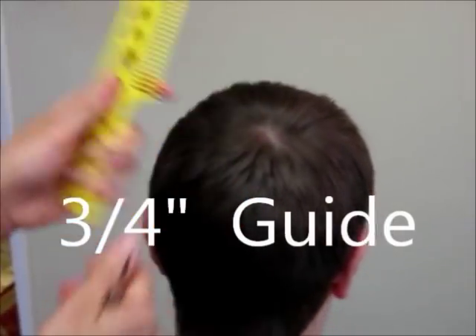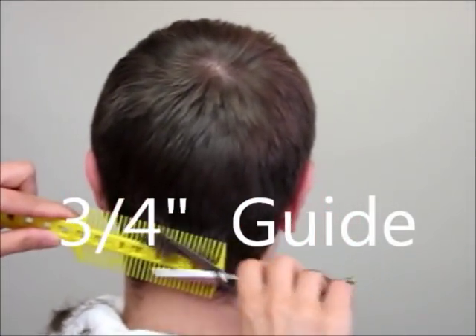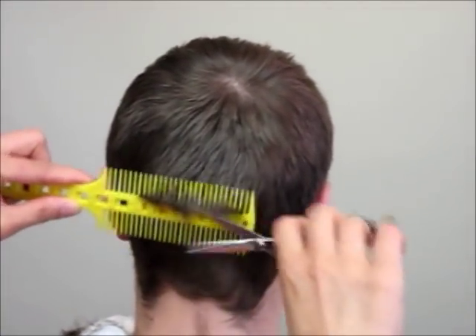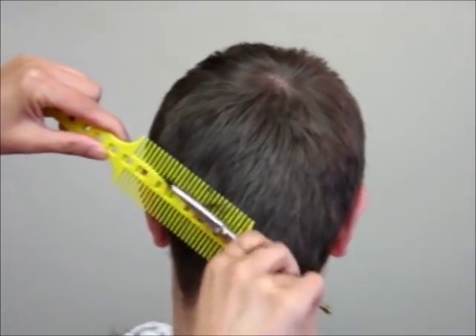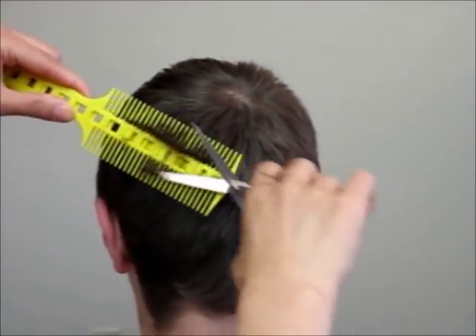Now we switch to the 3¾ inch guide to cut the back and the sides. To blend the different lengths together, we use the natural curve of the head shape in between the top and the back. Without following the curve, move the comb straight up and cut the hair off until there's no hair to cut.